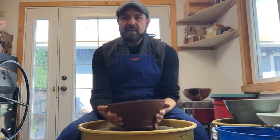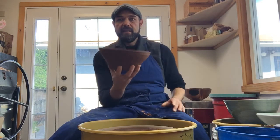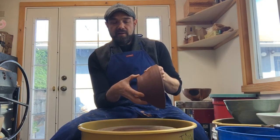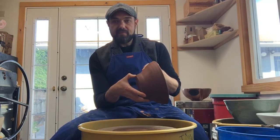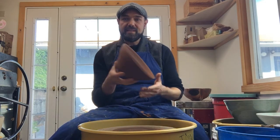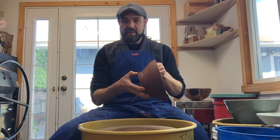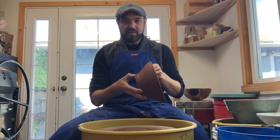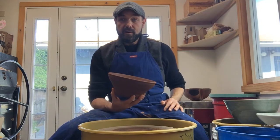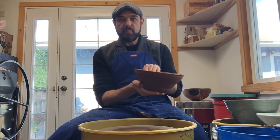It's firm enough that I can lift it up now — I don't need to use those boards. Leather hard means it still has some give. If I push on it with my thumb I can make a mark, but it's firm enough to hold its shape and it's no longer sticky. That's when you know you're ready. If it's so firm that you can't make a mark when you push on it, you've gone too far — you might need to re-moisturize it.